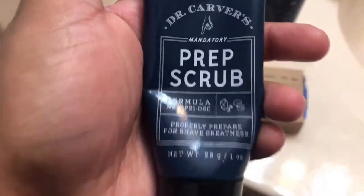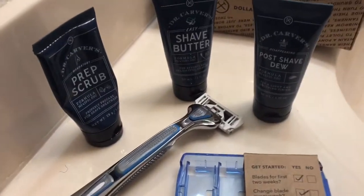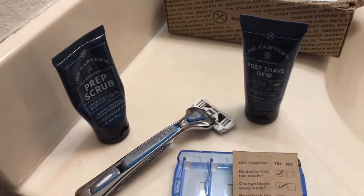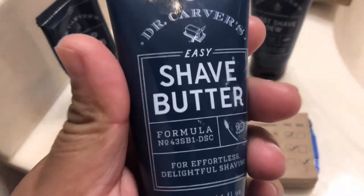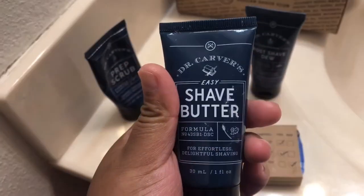So with the trial kit you get a razor handle, three razor blades, and it also comes with prep scrub, shave butter, and post shave dew. I'm going to be doing all of those in order and showing you how they work.